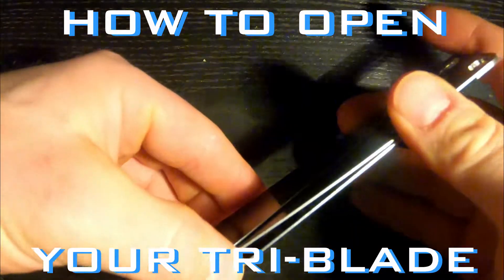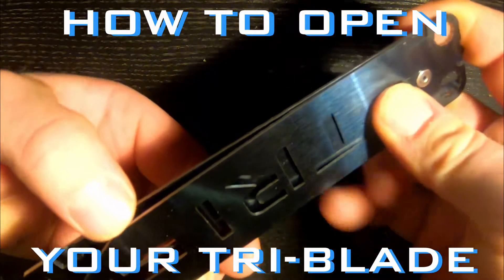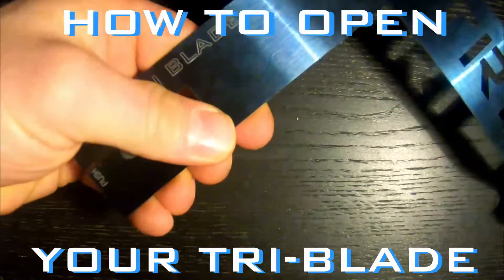So on the first blade there, what I like to do is just spread the blade with my thumb. I press the tab lock and it opens up no issue.